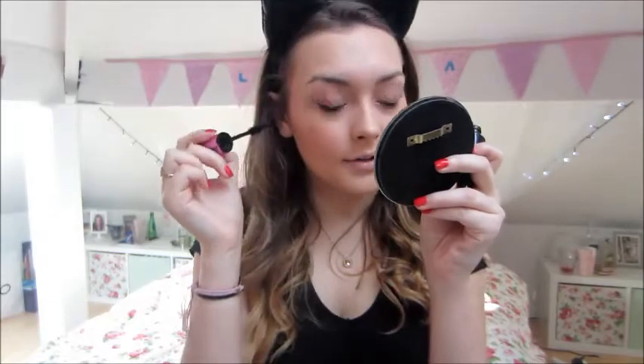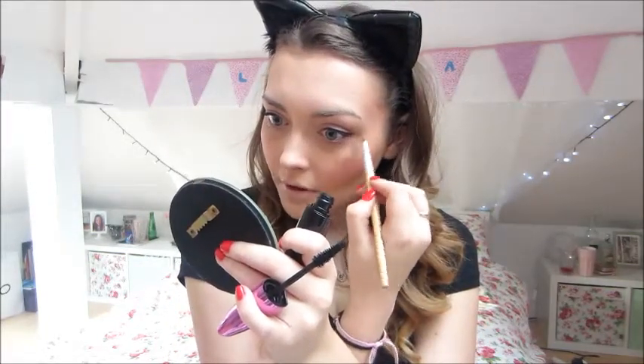Next is mascara. I have the Voluminous Miss Manga Mascara by L'Oreal. I love this mascara — I got it in America. I know there are a lot of mixed reviews; some people love it, some people hate it, but I happen to love it. Just going to apply that. Also, if you like to curl your lashes you can do that now, but I just put mascara on — I also lost my lash curler. Apply it to the bottom lashes too. If you get a bit on your skin, just take your concealer brush, dab it over the top, and it just disappears.